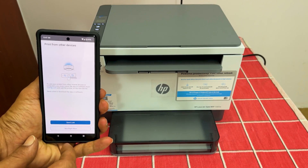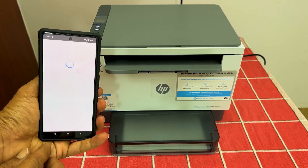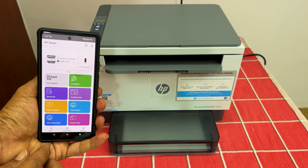That's it for this video on how to set up Wi-Fi on HP LaserJet Tank MFP-1005W. Thank you for watching. For more tips and tricks, please subscribe to the channel. I will see you next time. Bye.